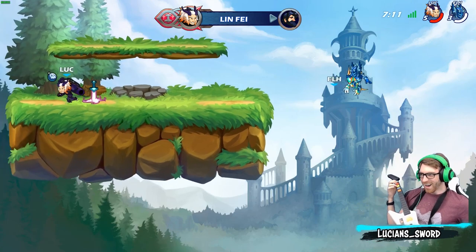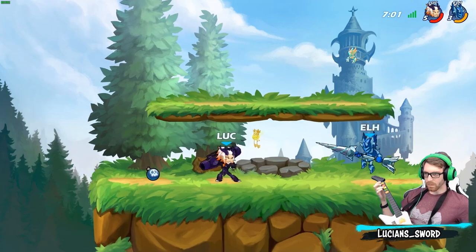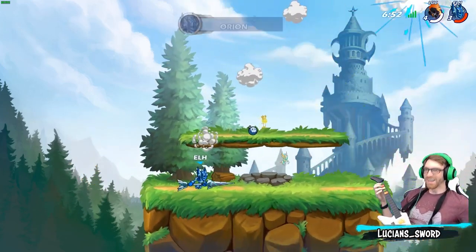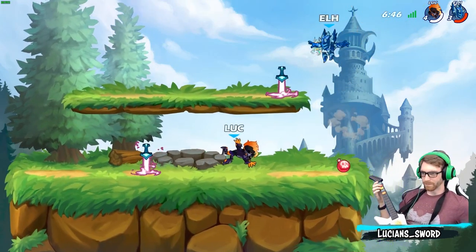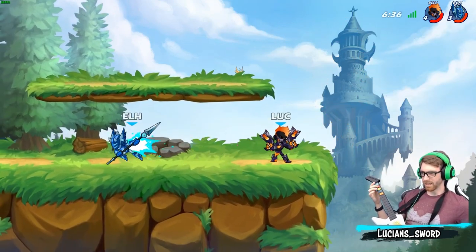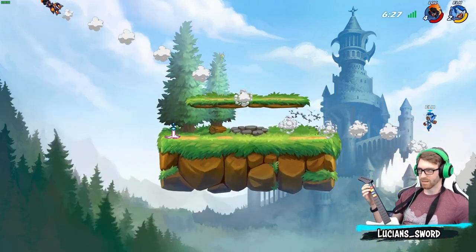I'm gonna win maybe with Guitar Hero controller. I got Barraza — all right, I got this guys, I got this. You like that catch? Not like this — it's gonna be hard to beat the spamming Orion. Never mind baby — oh, I got two stocks on this dude!